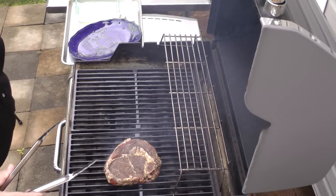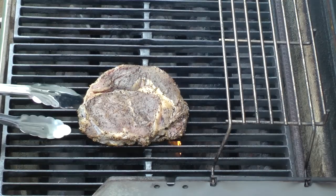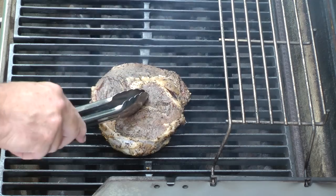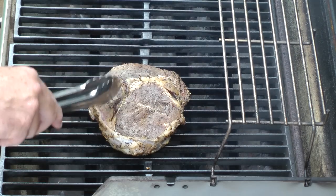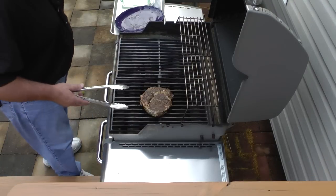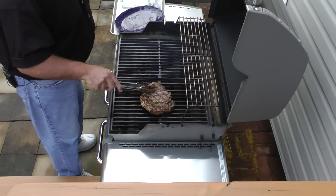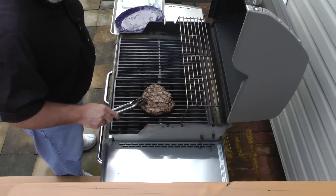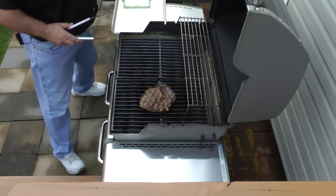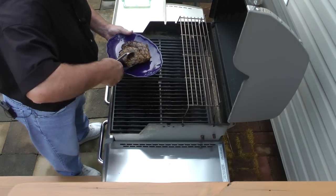Not sure if you can hear the sizzle, but it sounds nice. Let's rotate this steak 90 degrees to get some good grill marks on there. It's still nice and tender. Okay, it's time to rotate this steak over — oh look at that, it looks good. Okay, looks like we're done. Let's take this steak inside and cover it.